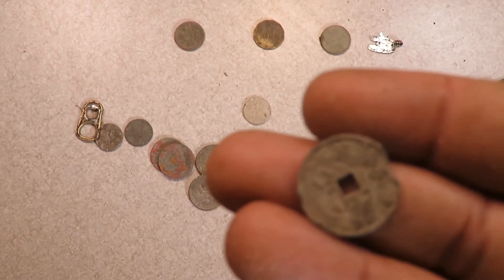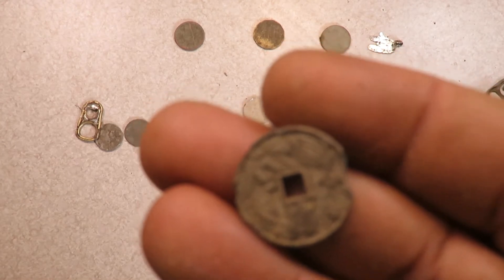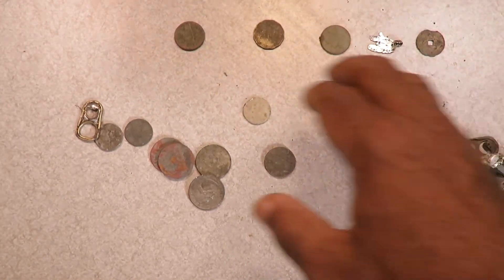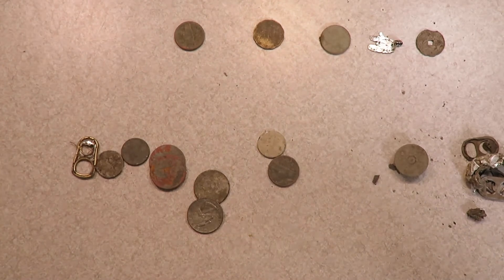I also got this as a nickel signal. It looks like a Chinese coin, but it's not an actual Chinese coin — it's probably a charm, and it was probably the connector for a charm bracelet. So that's three signals that I may or may not have gotten with the others.